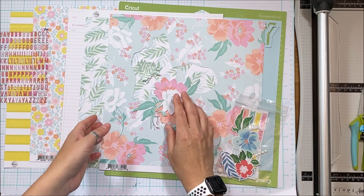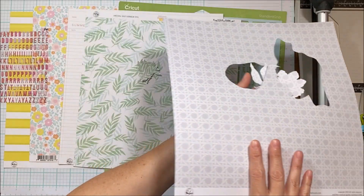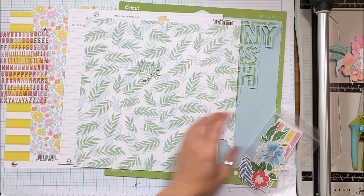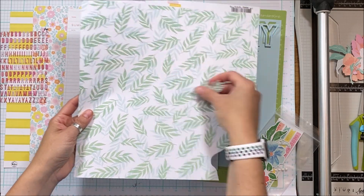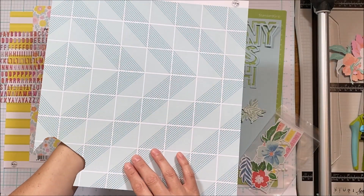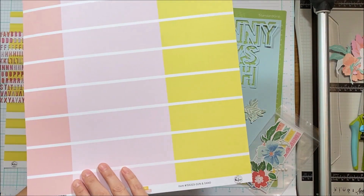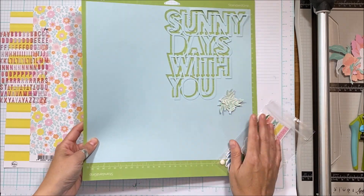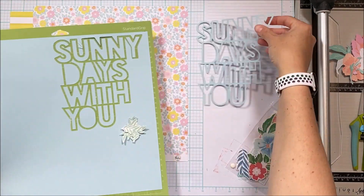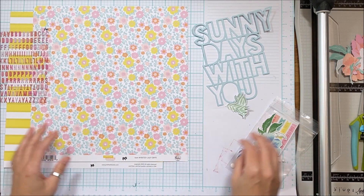If you subscribe to the Flavors of the Month kit, you get three pattern papers — and you can see I have fussy cut a flower from that. You also get this page with great florals, and I have fussy cut some of the leaves from that, as well as this lovely grid and that pink on the background. You also get two pieces of cardstock and a digital cut file.